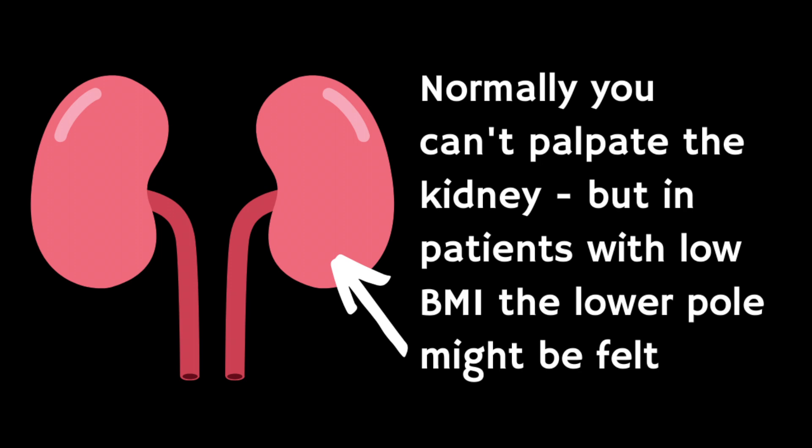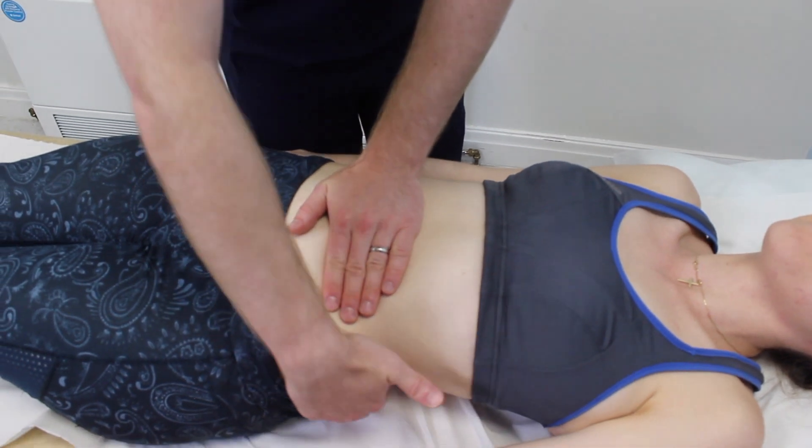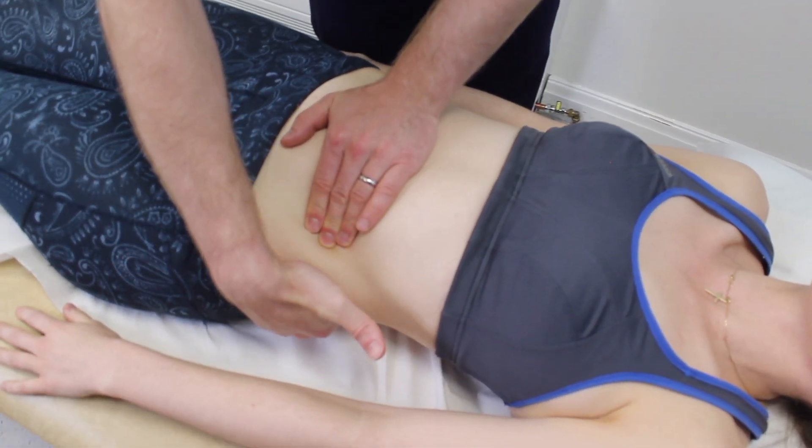If a kidney is ballottable, describe its size, surface, and consistency. In most healthy individuals you will not be able to palpate the kidney. However, in patients with a low body mass index, the inferior pole can sometimes be palpated during inspiration.